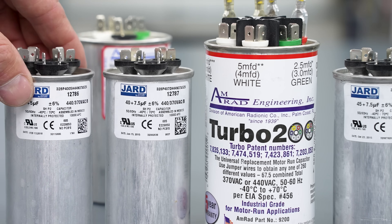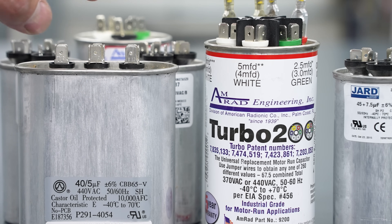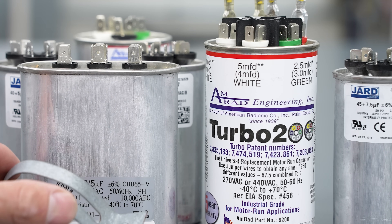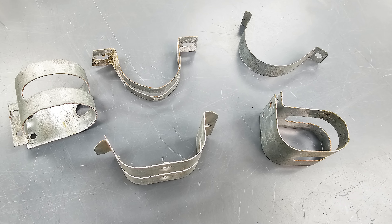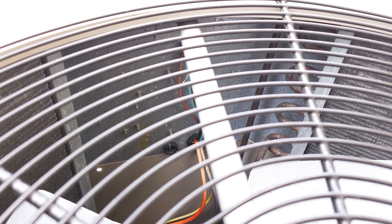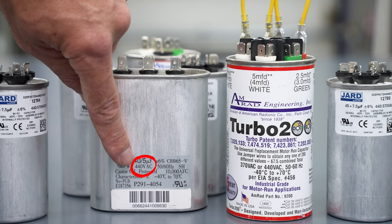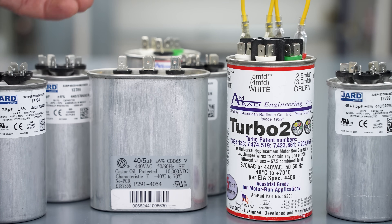The round dual run capacitors are the most common style. You also have oval ones, which are typically the older style — you can replace an oval one with a round one. You can use extra clamps saved from other jobs, or use a roll of strapping to mount the capacitor in the outdoor unit with two screws — just make sure not to screw into any coils. You can look down from the fan motor to verify that. If the capacitor is rated 440V, you can't replace it with a 370V, but you can replace it with a round 440-volt capacitor or one rated 440/370.